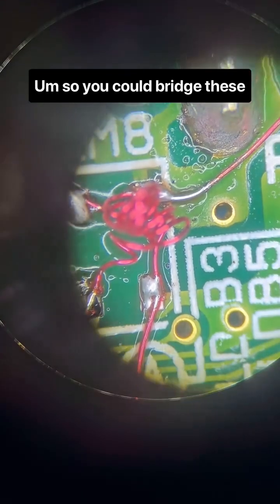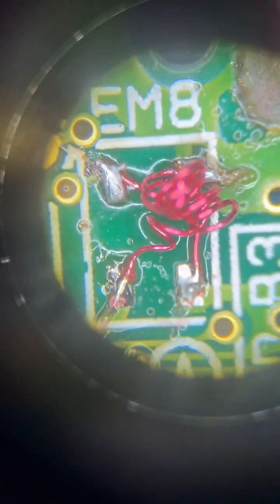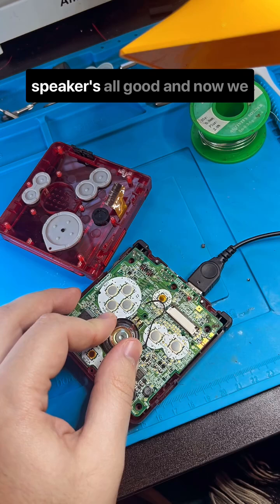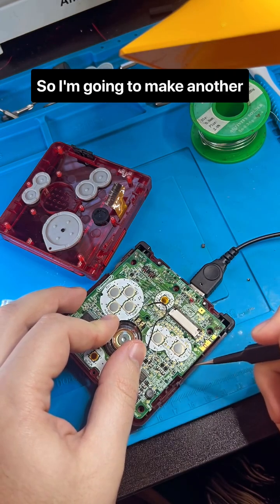You could bridge these connections and not crucify them, but the point of this is to help filter out noise in the speakers when you charge your circuit. As you can see, that fixed it. I'm going to make sure the speaker is all good, and now we can actually mod this bad boy — I'm going to make another video about that.